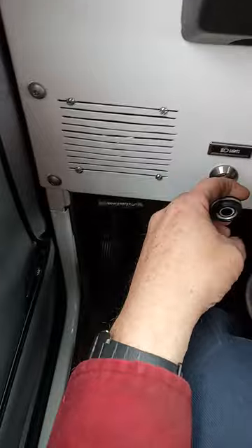Lights work, on and off. Hazards work — there's a switch right there, see it. It's all good.